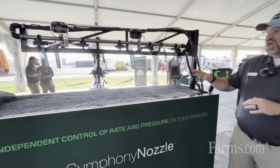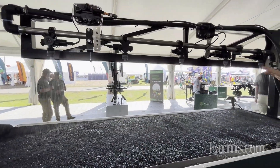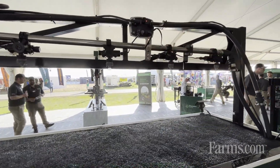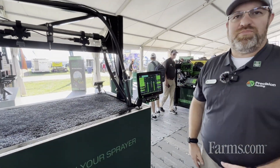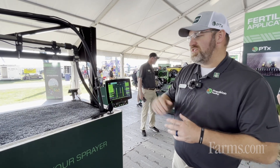In this display what we're showing is a product from Precision Planting called Symphony Nozzle. It's Precision Planting nozzle bodies, control modules, and then the 20-20 monitor. The 20-20 that you may have seen before as a planting monitor and control system can also now control the sprayer.